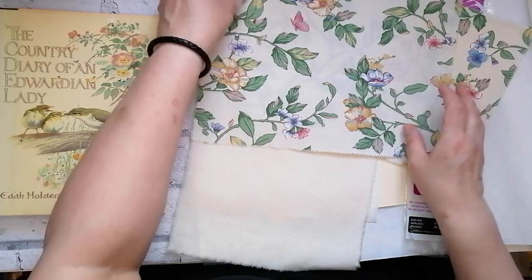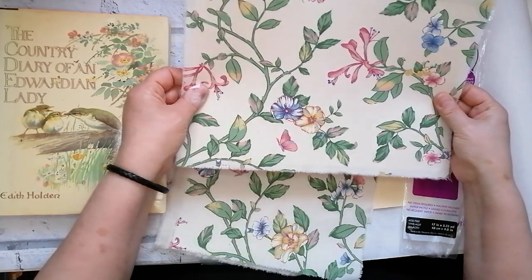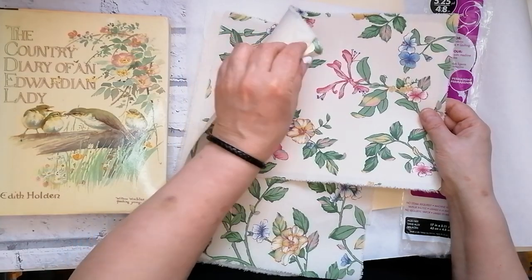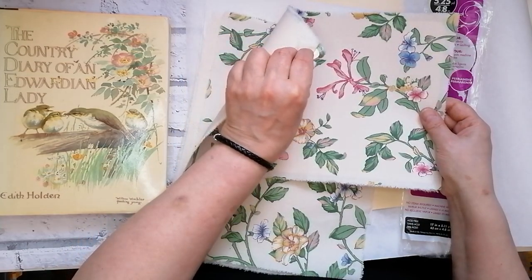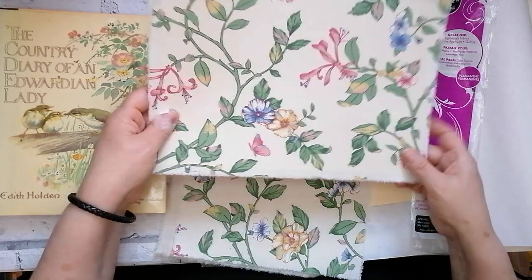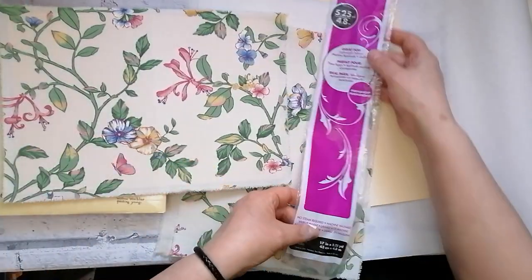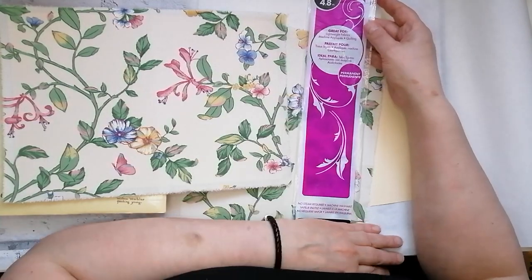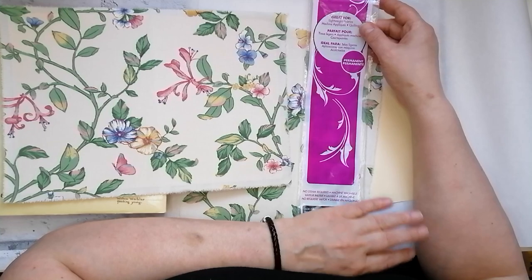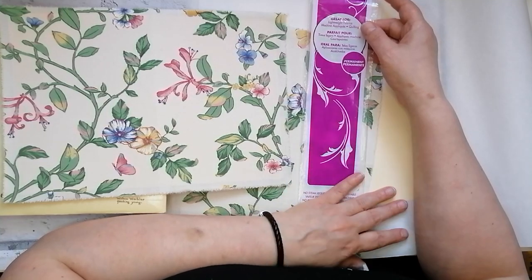Let me show you a cover that I've already made. This is two pieces of fabric bonded together with a piece of cardstock and Heat and Bond — I did mention that in my first video. I started using this quite a few years ago when I made many albums. It's ever so good for bonding fabric to fabric, fabric to card, even card to card.